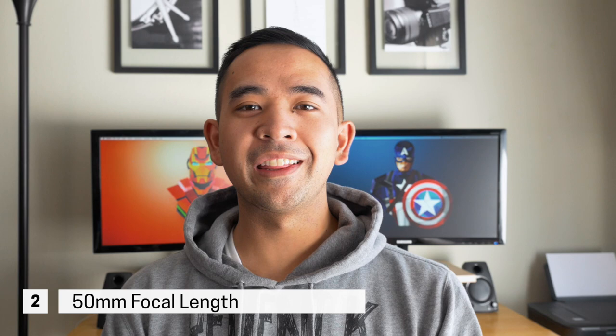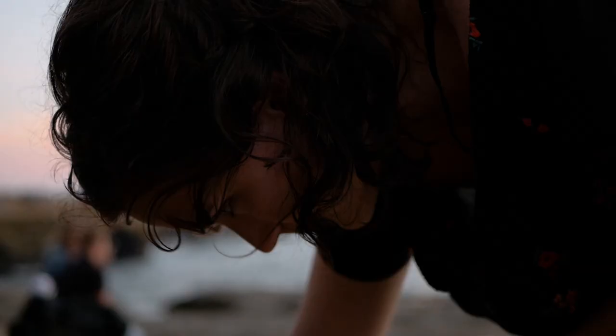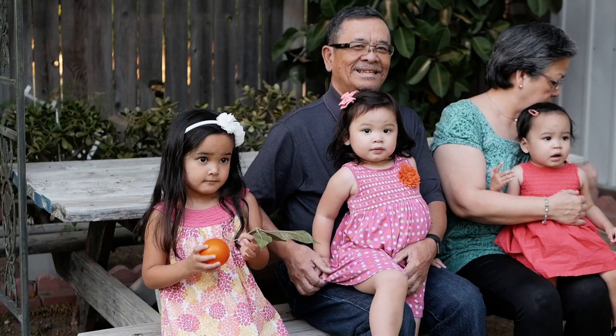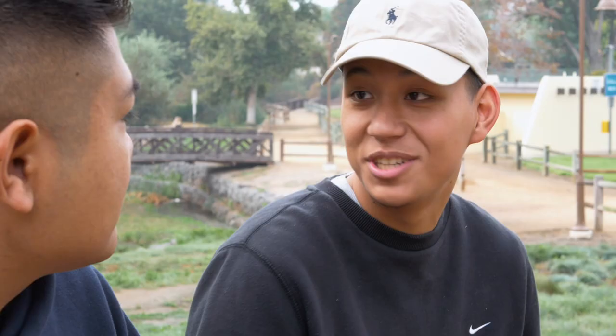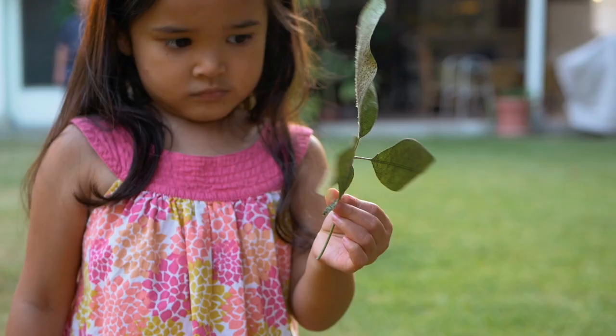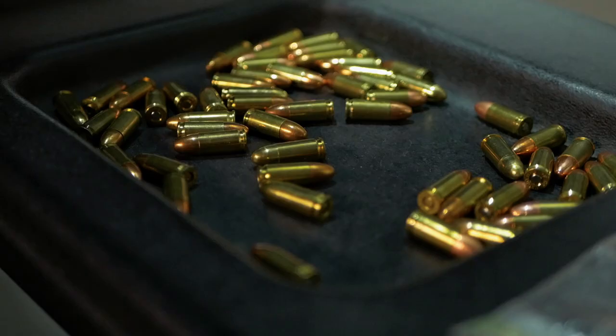Number two is the 50mm focal length. I just find the 50mm to be really pleasing to the eye when shooting video and photo, and a lot of people say it's the best representation of the human eye, which I would agree with. When you pair that with a f1.7 aperture, you can get some really nice portrait shots with that shallow depth of field, and it's really cool when shooting b-roll close in and even for interviews. I think 50mm is just about in the sweet spot.